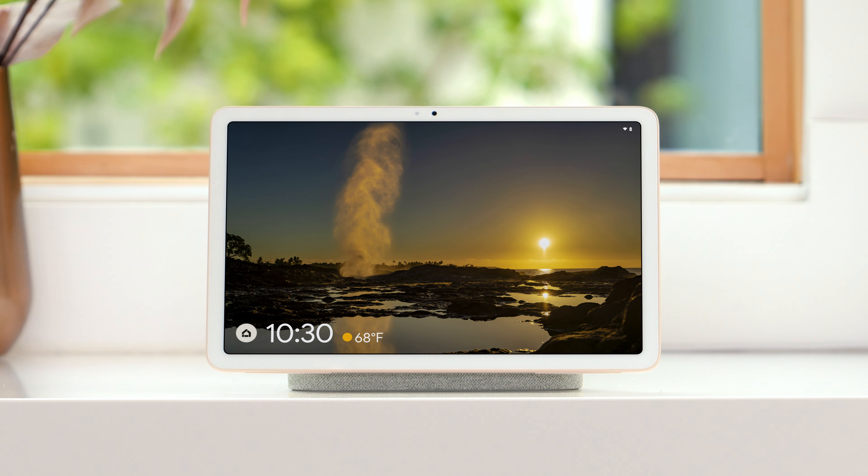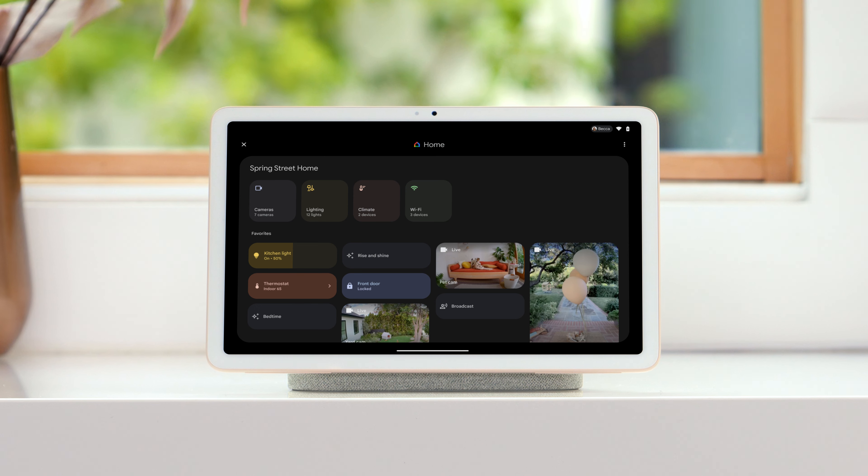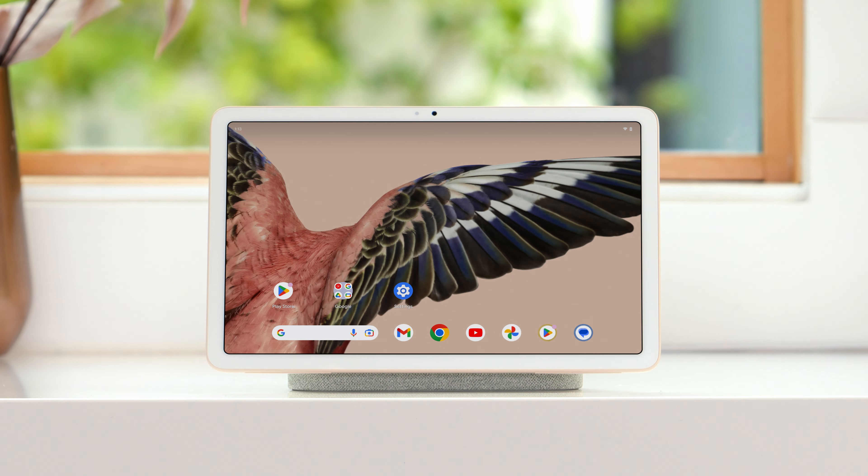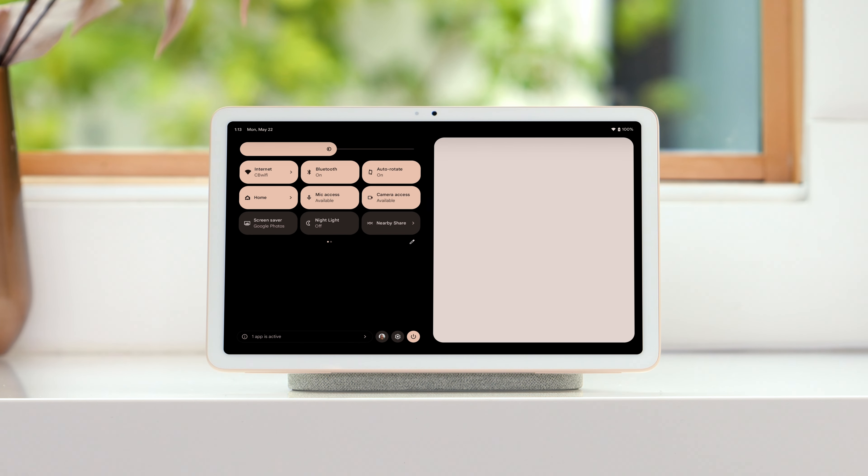When your tablet is in hub mode, tap the home icon. You'll be able to see and control all your favorite devices and routines in the home panel. You can also access the home panel when your tablet is unlocked — swipe down from the top of the screen and tap Home.